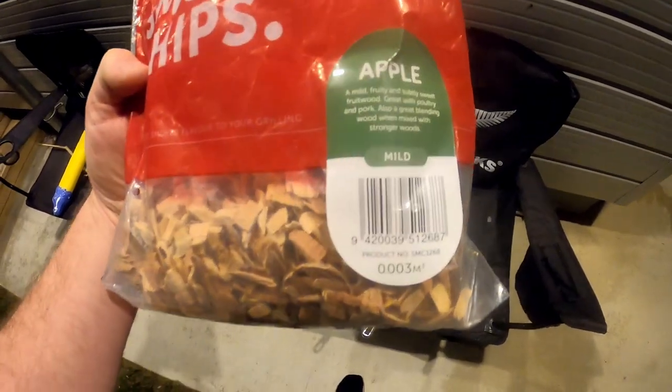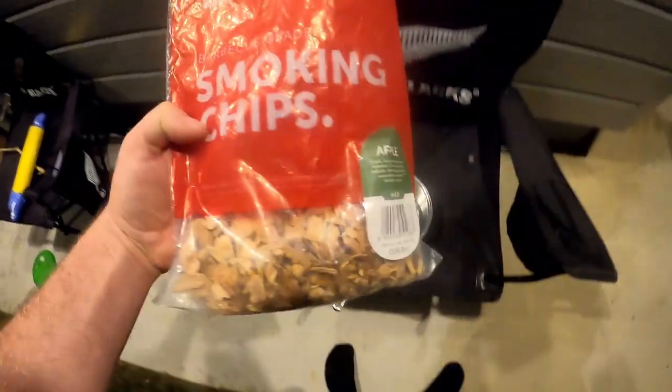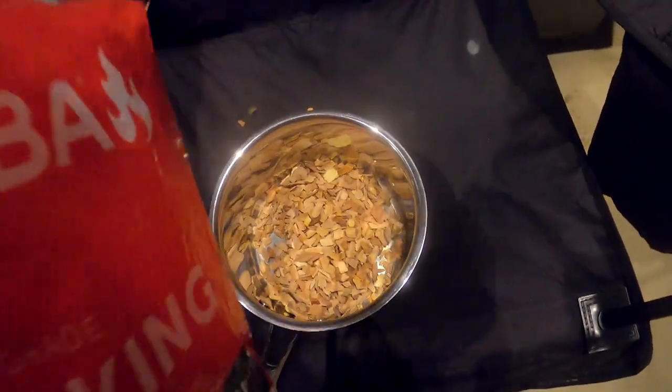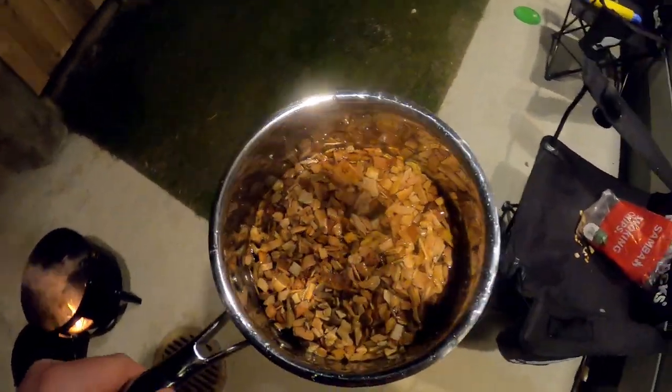So for smoking chips, I'm going to go for the apple flavour because we all know apple goes really well with pork, and that's why. So I'll put them in the pot to soak — because you do need to soak them for half an hour before you chuck them on the smoker. That way they'll last a bit longer and smoke a bit longer.